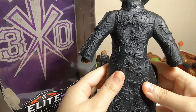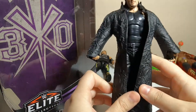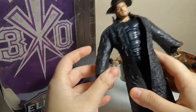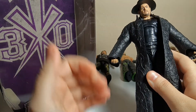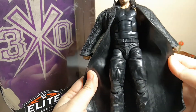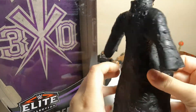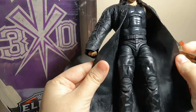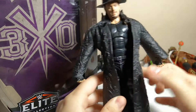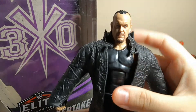I can tell already that the coat is a little bit of a different material than what we're used to. It does look like a different coat mold, and it's not as hard as the ones we're used to — like the Elite 23 had those really hard rubbery coats. This one is a little bit less hard, more rubbery and a little bit more flexible, which is pretty good. He does come with this hat — normal hat.